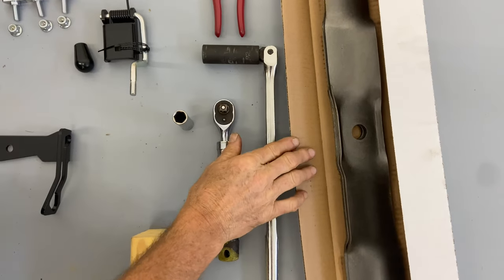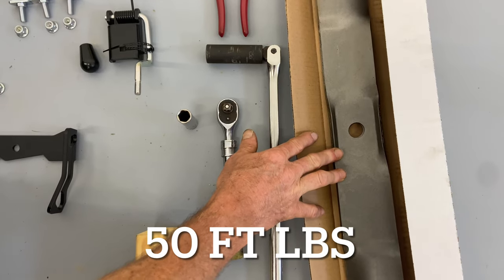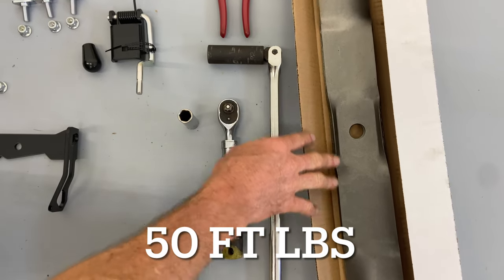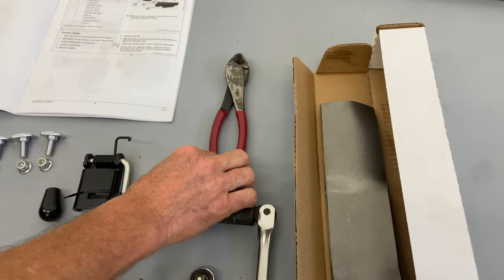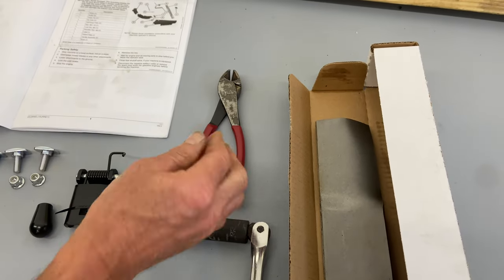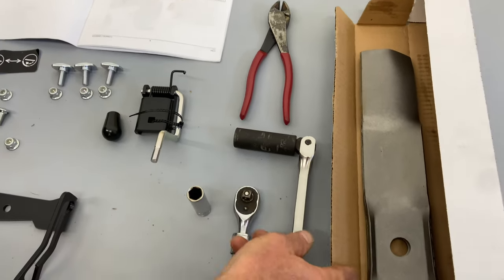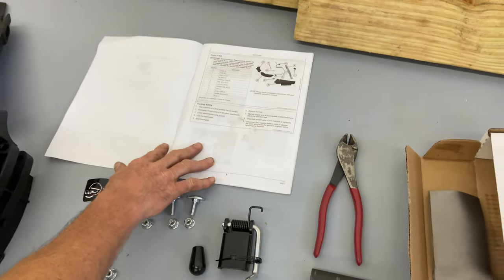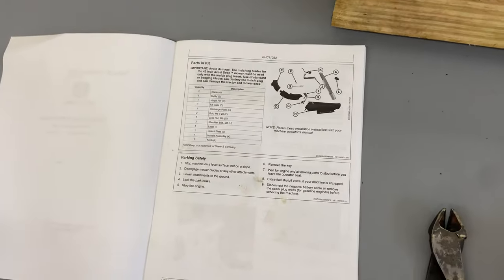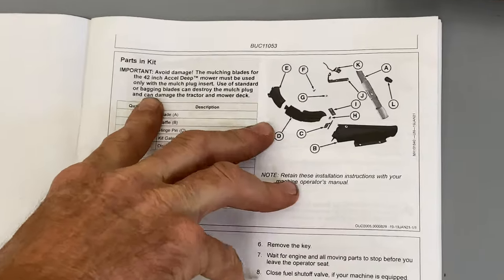John Deere wants you to torque your blade bolts to 50 foot-pounds, so keep that in mind. We have the 18mm socket for the blades, and just a pair of cutters to get the zip tie off and to open up the box with the blades. Here are the instructions — they show you all the pieces you need, and I have them laid out here.